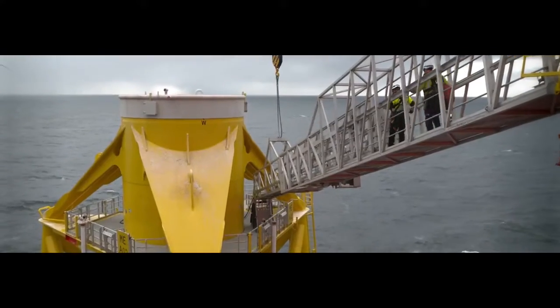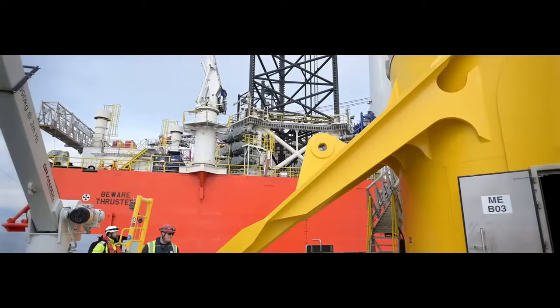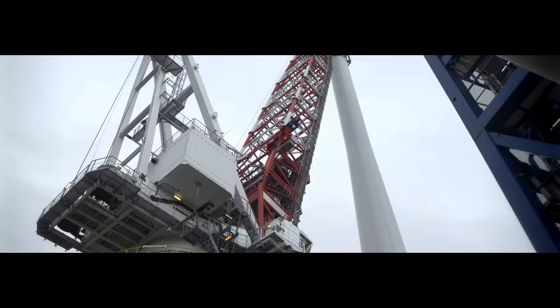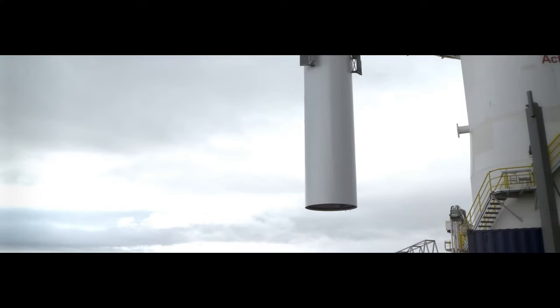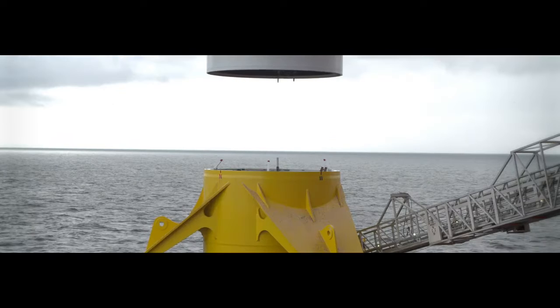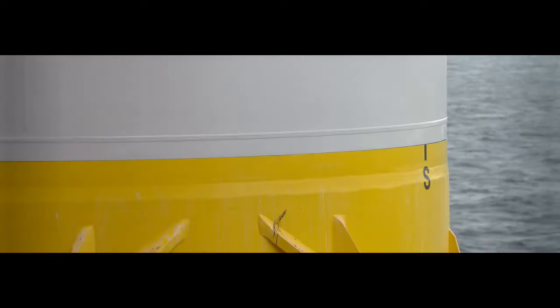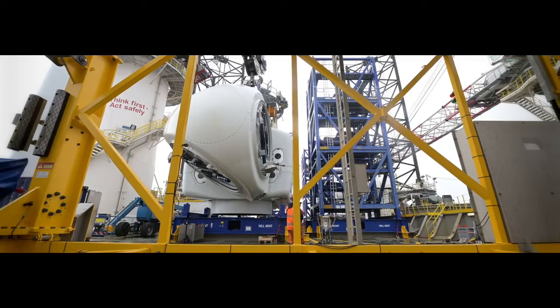The tower is either a steel lattice tower similar to electrical towers, or a steel tubular tower with an inside ladder to the nacelle. Most towers do not have guys, which are cables used for support, and most are made of steel that has been coated with a zinc alloy for protection, though some are painted instead.